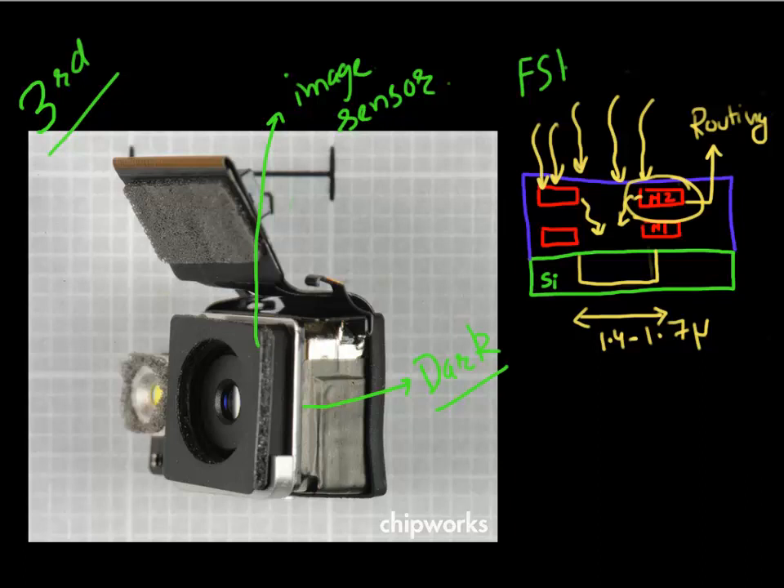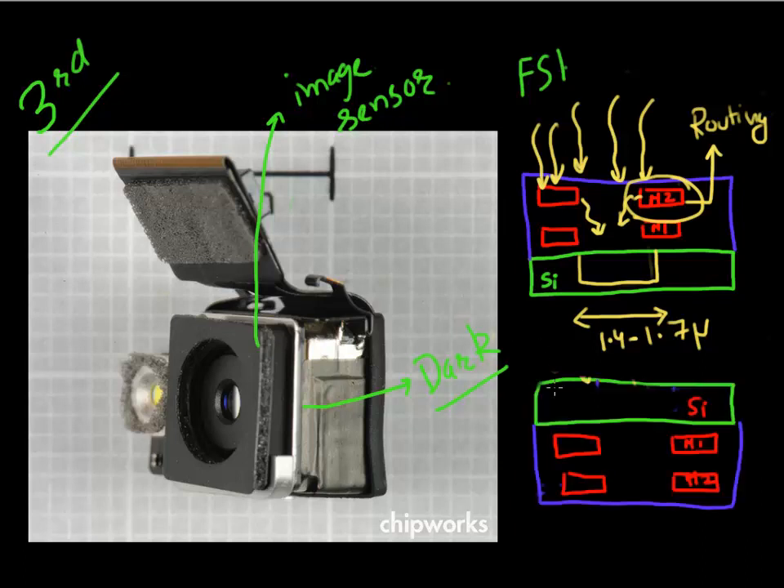An advancement in packaging in this area was using technology called backside illumination. The way backside illumination works is you flip the silicon chip around, so now you have the silicon facing the incoming photons. Your incoming photons are now absorbed in the silicon without being scattered by the metal lines, and all the metal lines for routing now reside at the back, so they don't scatter or hinder your incoming photons.